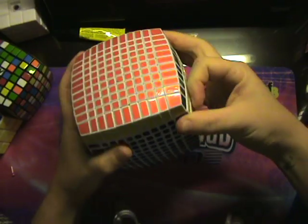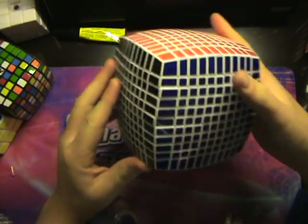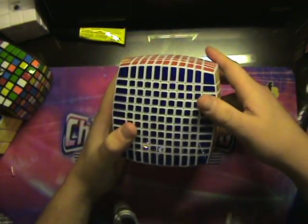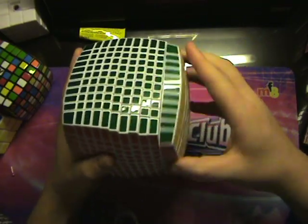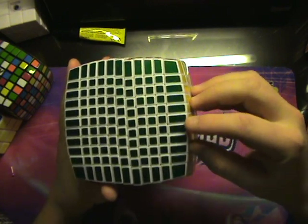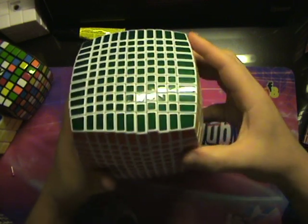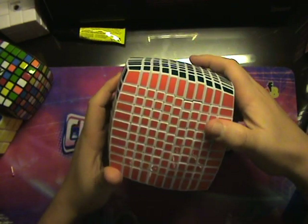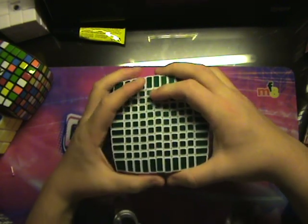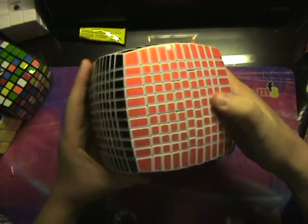Of course it's really big for doing finger tricks — I don't think it's possible. But one thing that's strikingly different is definitely the outermost edge, which, as you can tell, is about two and a half times longer than the cubies on the inside. This allows it to not be quite as pillowed as the other ones and keep more of a cube shape, which will make it easier to move.